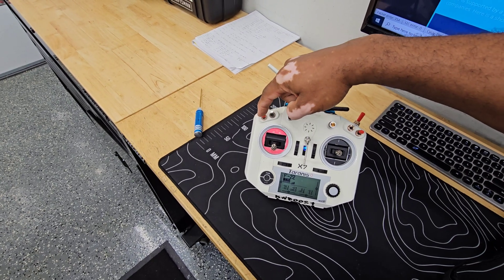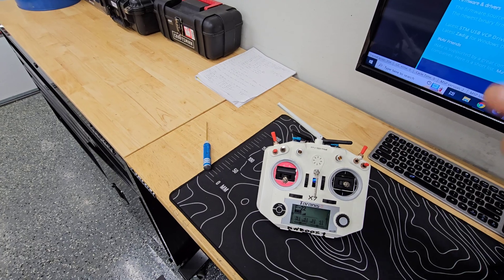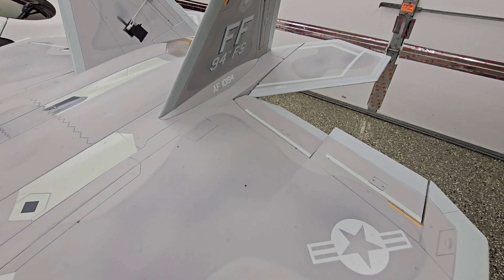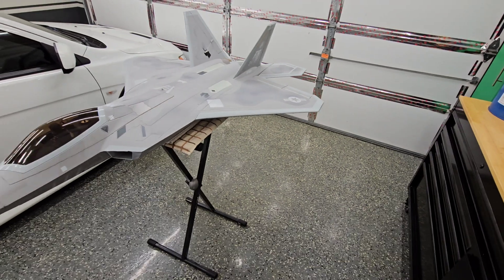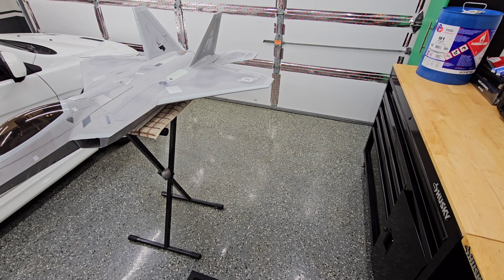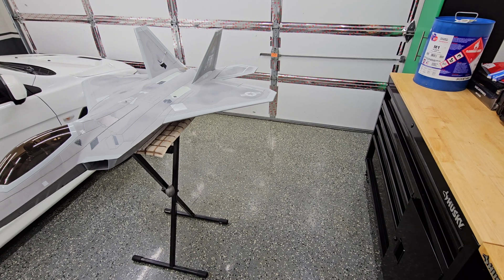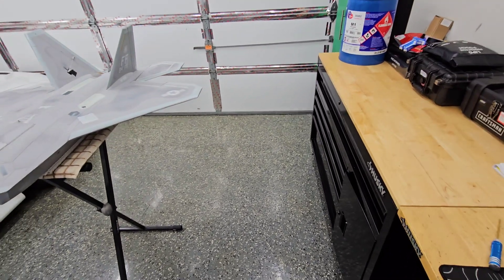This switch right here is the flap switch. I have the flaps set up to move a little bit slower, so you can see when I flip the switch the flap will drop at a slower speed — more realistic. What's really neat about the iNav setup with the gyro is that when it's in a stabilized mode and I drop the flaps, I don't have to do any elevator-to-flap mixing. Basically, once the flaps are down, the gyro already compensates to keep the plane flying exactly in the orientation it was before the flaps were dropped.